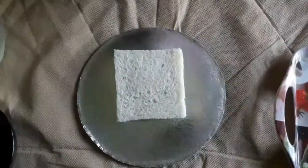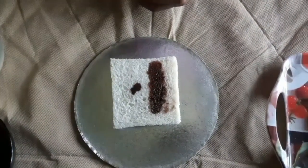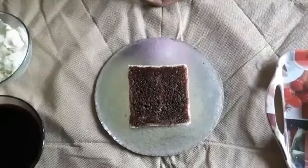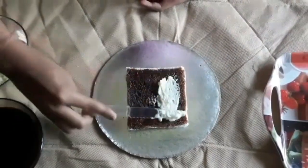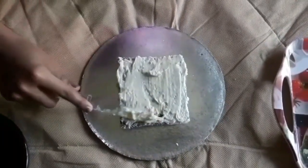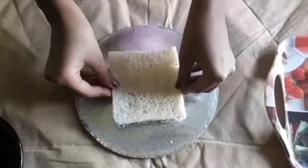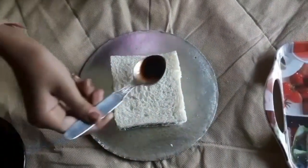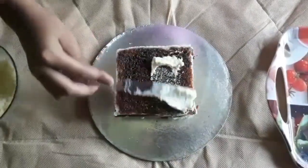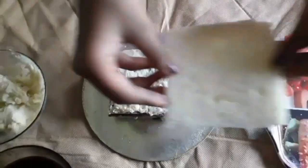Now apply chocolate syrup. The syrup will keep the cake moist. Apply cream uniformly. This is the fourth layer.